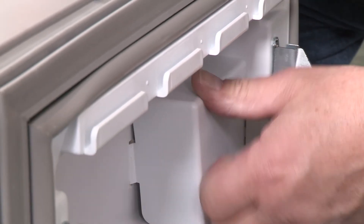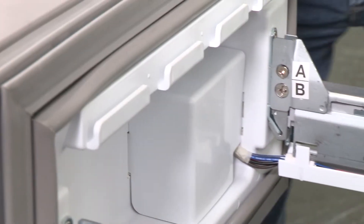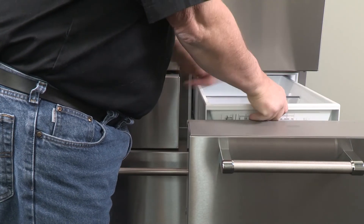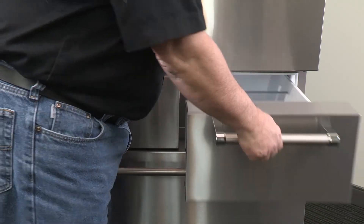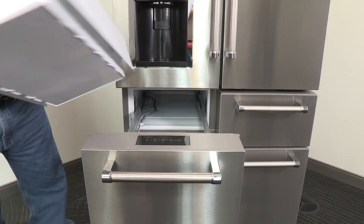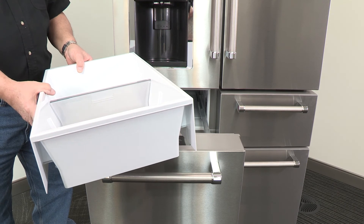The wiring connection must be complete for the drawer temperature control to operate. Replace the drawer bins into the drawer glides with the rear side of the bin facing the back of the refrigerator as shown. Notice how the lip on one side is longer — that end goes to the back.